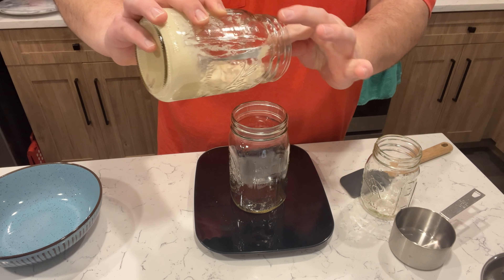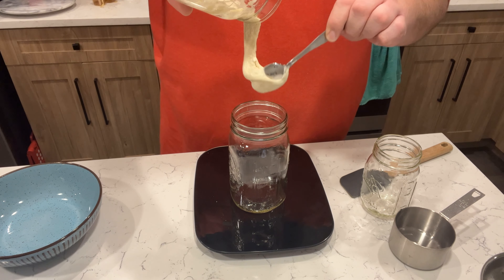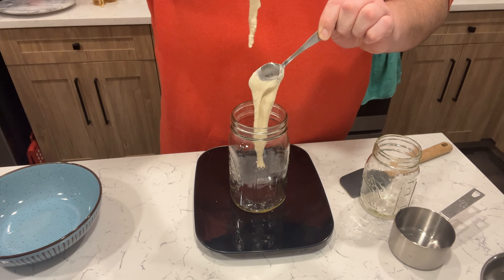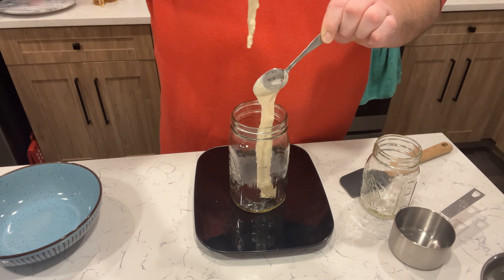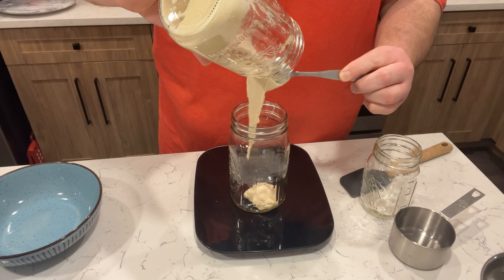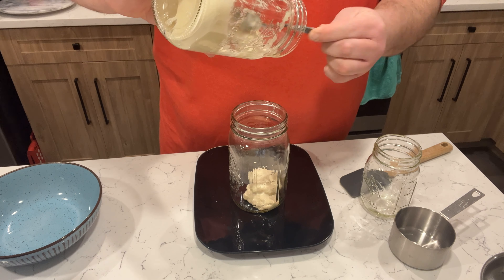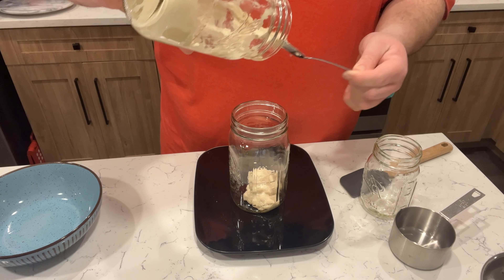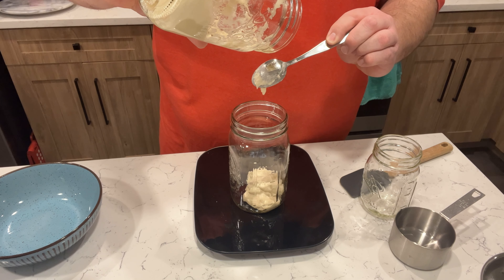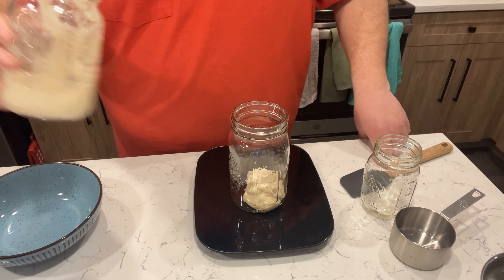It's not going to want to come out of the jar easily, that's for sure. It's like a slime — a very thick slime consistency. We got about 36 grams, then 86 grams... now we're at 100 grams, perfect.